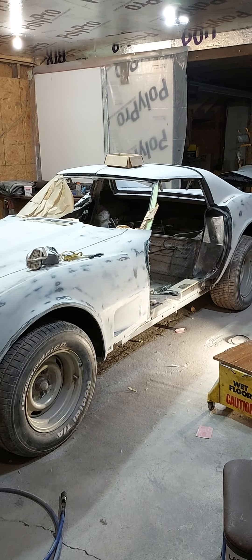I had it on jack stands when I did all of that. After mounting the doors back on and adjusting all the gaps up real nice, about a month ago when we took the car out of the garage to rearrange things, I put it down on the wheels — and son of a gun, the gaps changed. That taught me a lesson: if you're going to do your gaps, you've got to do it with the car sitting on the wheels.